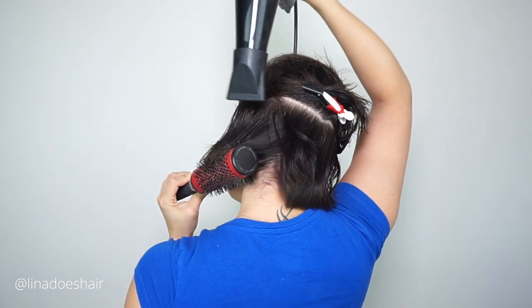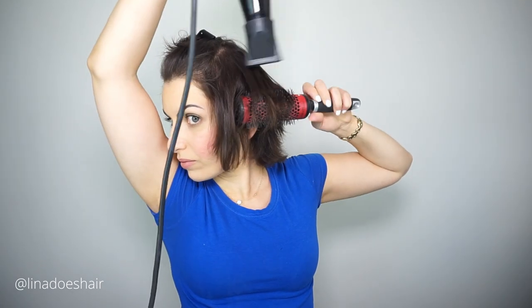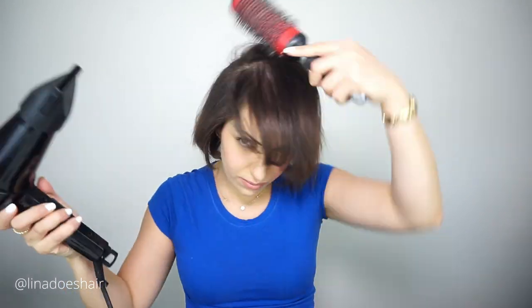I'm using a round brush, but I found out later that I could have used just a paddle brush because my hair is so fine. It actually feels really strong as I'm blow drying it. If you can see how shiny my hair is — it's really, really amazing.